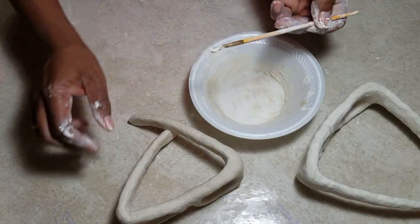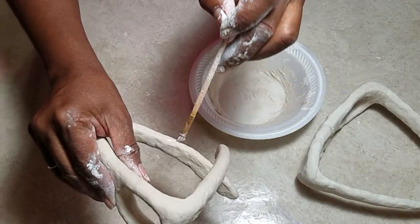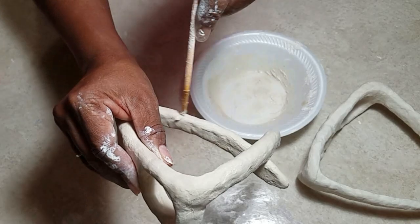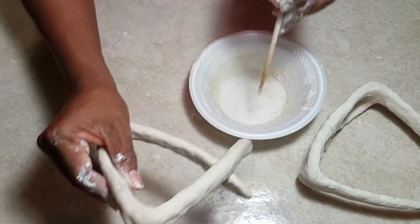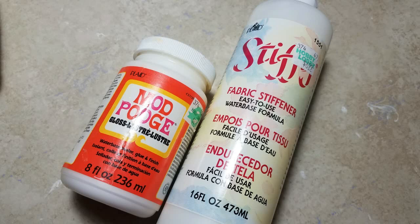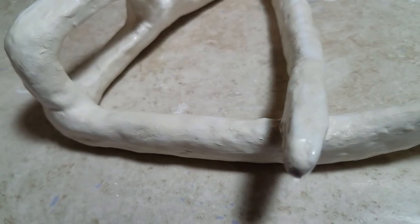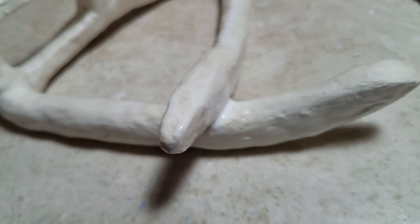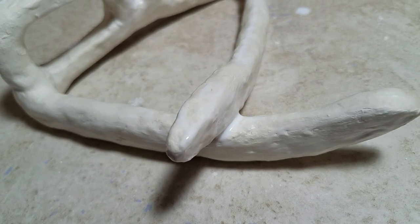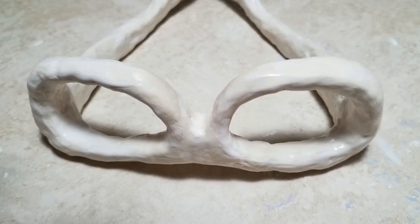I thought I would show you how to use the paintbrush to fill in those cracks, for those of you who have nails and don't really want to be that embedded in clay. Mod Podge, Fabric Stiffener, and Elmer's Glue are all one and the same when it comes to doing a project like this. Remember to apply your glue or Mod Podge immediately after you've made your repairs to the cracks.